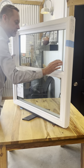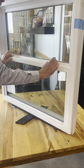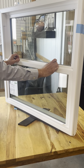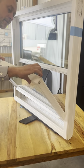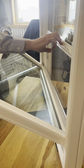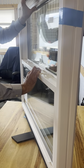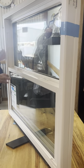Another issue I want to quickly address is when you go to lock your window and it seems like the lock will not reach over to the keeper, which is the little part that it locks into. What happens is these windows have a little latch that locks into the top sash, and sometimes those two won't align properly. When that happens, just push against the window a little bit and that should line it up, and then you should be good to go.